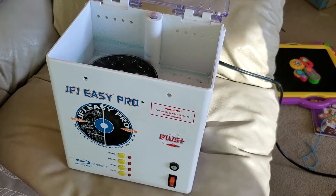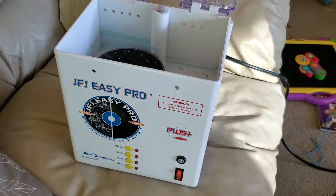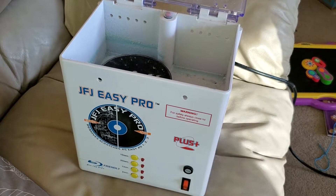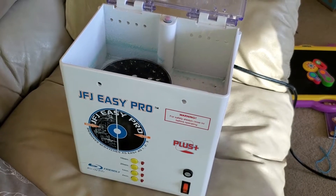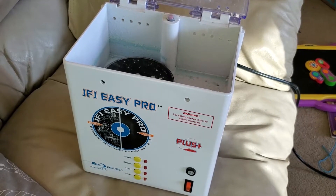This is the JFJ Easy Pro, a disk sander and buffer for taking scratch disks and making them probably more scratched, but in a way that your DVD drive, GameCube, or Xbox can still read.